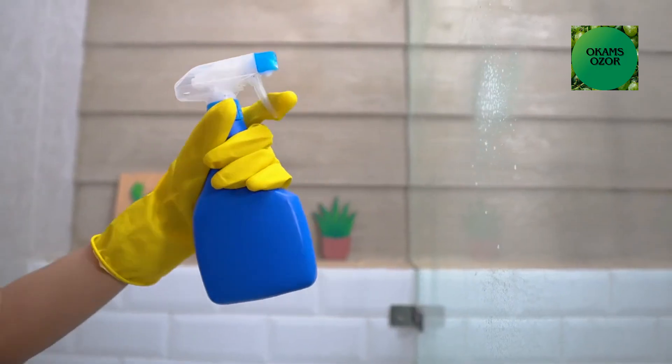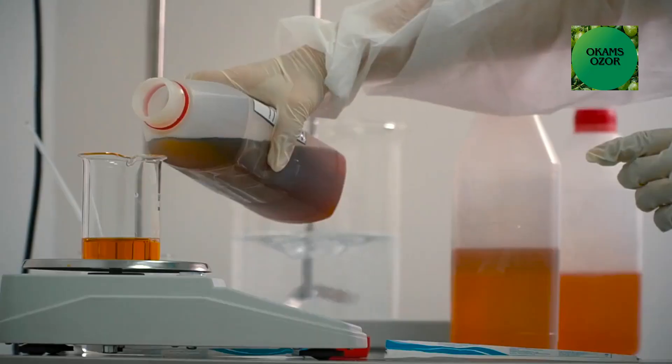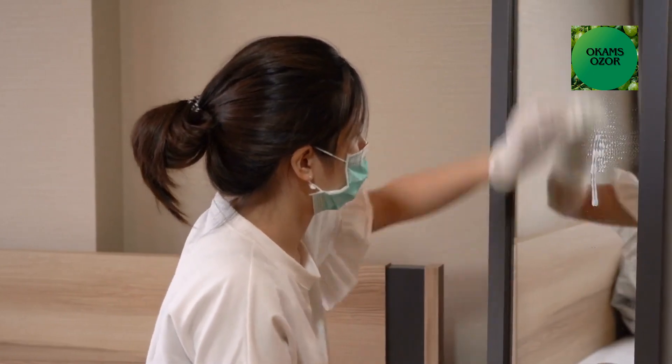Instructions: Combine all the ingredients in a spray bottle and shake well to ensure they are well mixed. Spray on the glass or mirror and wipe it off with a lint-free microfiber cloth or newspaper in a circular motion.